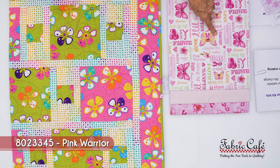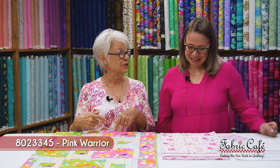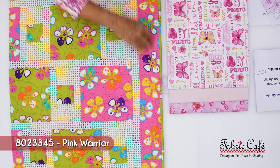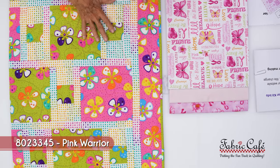One word that really sticks out is courage, because it takes a lot of courage to go through something like that. This fabric is also going to be out in our border — it's going to be a magnificent quilt.